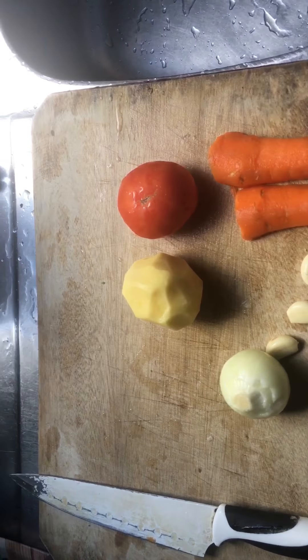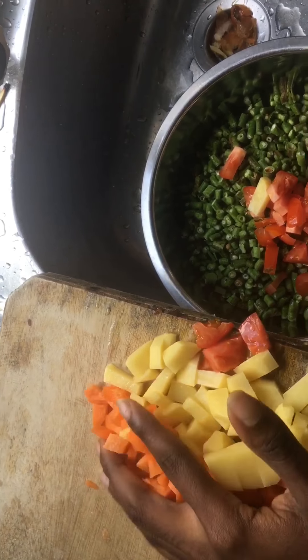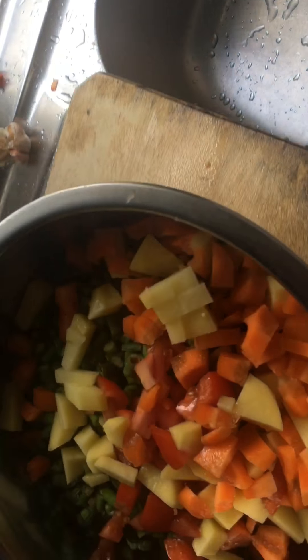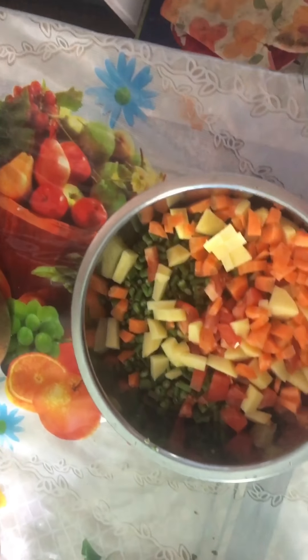I'm going to dice them up and I'll show you what that looks like once I'm done. So this is the tomatoes, potatoes, and carrots already diced, and I'm going to put them into the same bowl with the bora — instead of putting them all in different bowls, that would make too much of a mess.